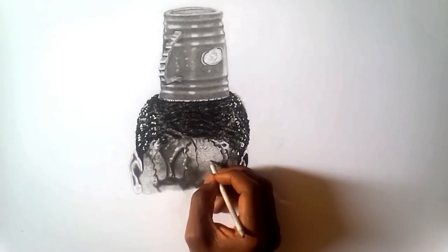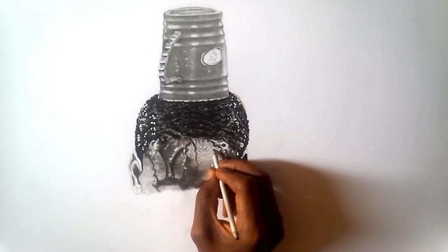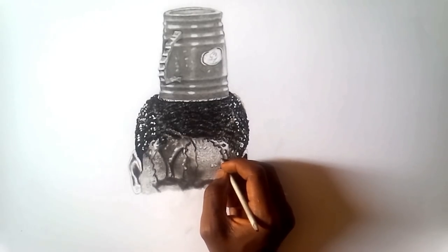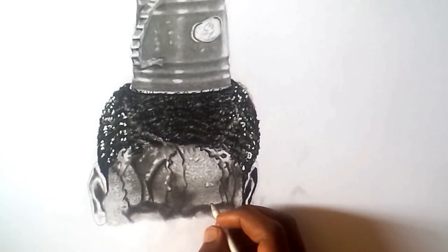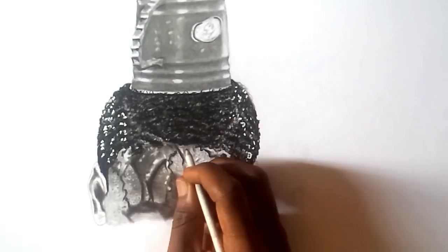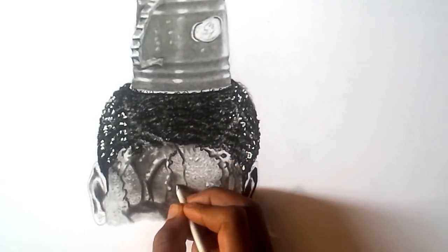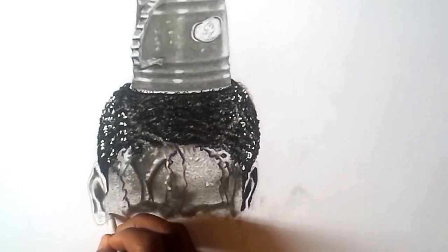First of all, you have to use your blending stomp. Most times I don't like drawing with pencil — I just go ahead and apply the blending stomp. I dab my blending stomp on my graphite ash and I begin to add values or make portions of drawings.